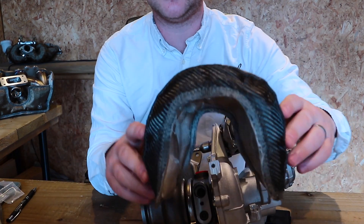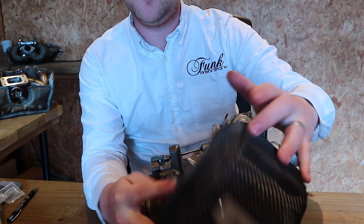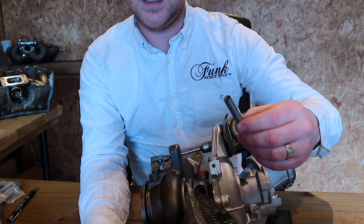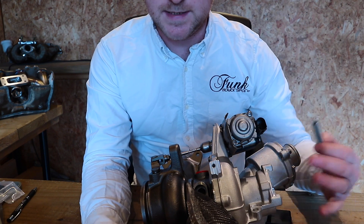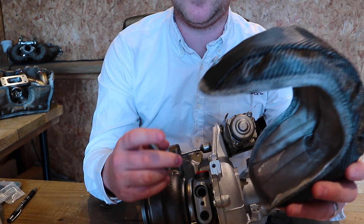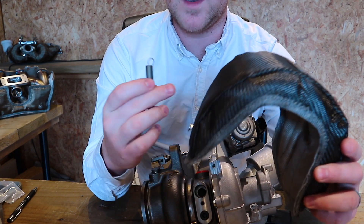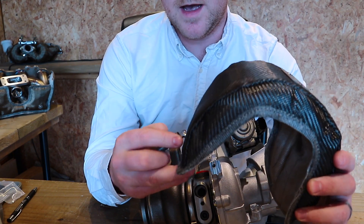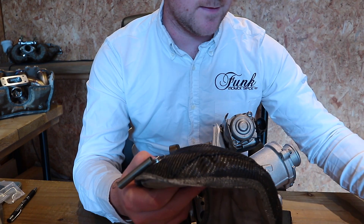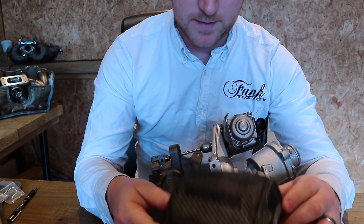First up, you need to identify which part of your turbo blanket has the larger opening and which has the smaller opening. To make things a little bit easier, I'm going to go ahead and affix some of the fastening springs now, as it may be a little bit harder to get to when they're in the engine bay. Identify the larger side and you'll see on the bottom there a fastening anchor. Fasten two springs on there, ready to go — very easy to fit, just like that.